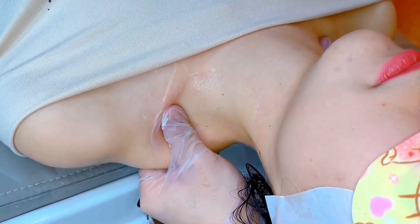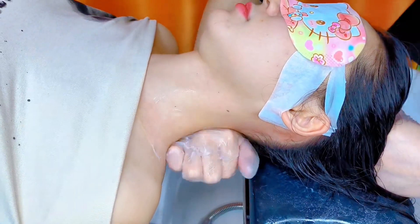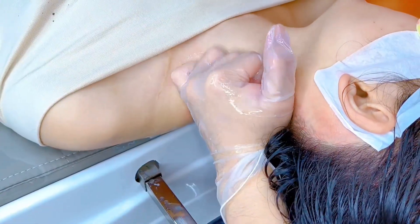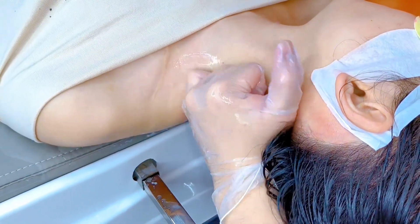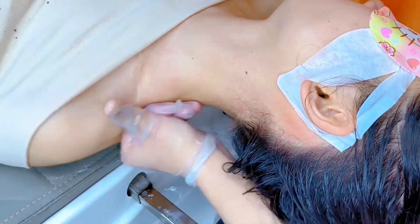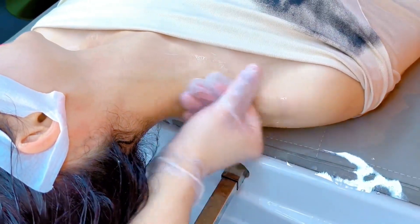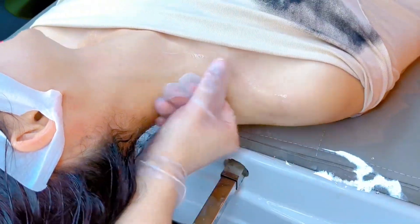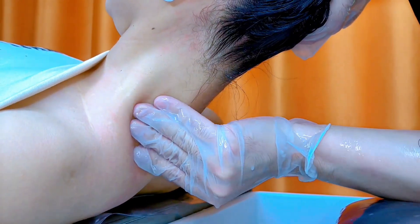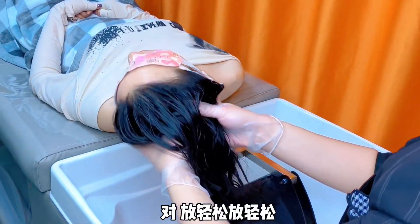Let's go. It's very easy to cook. Very easy to cook.